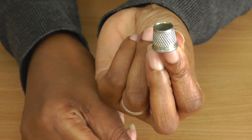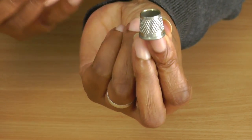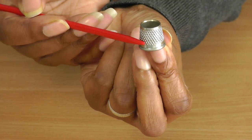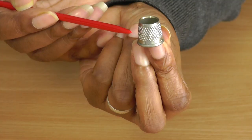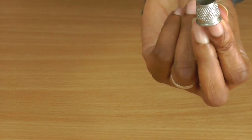You should be able to see — and this applies to both types — there are slight grooves on here. The reason they're there is to protect your fingers as you're sewing, but also to aid you when you're pushing your needle into your work. Let me just demonstrate that.